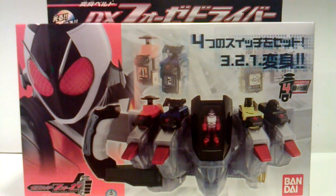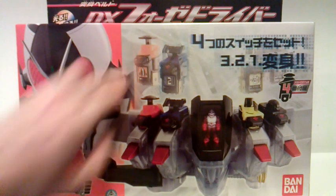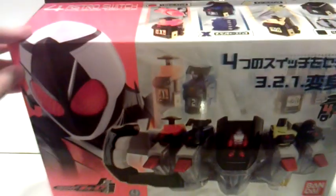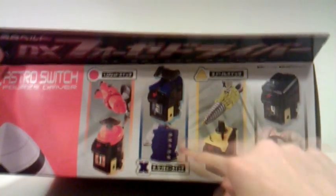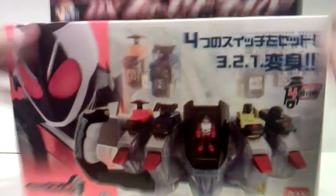Anyway, moving right into it — looking at the front of the box, we can see the huge crazy belt, the four switches in the background, 4s and his huge spacey face that goes all the way up onto the top of the box, where you can see the rocket switch with its rocket arm, launcher, drill, and radar. Those are the four switches that this comes with.